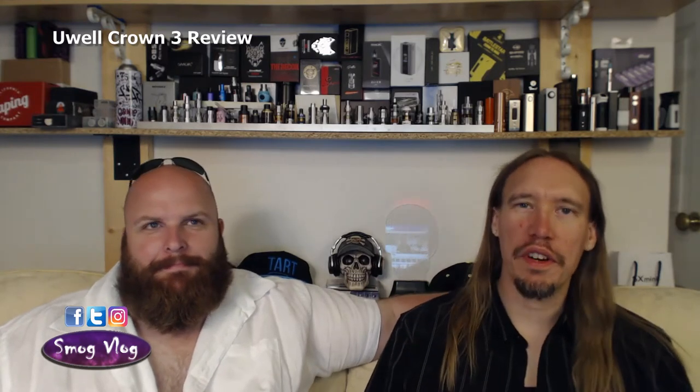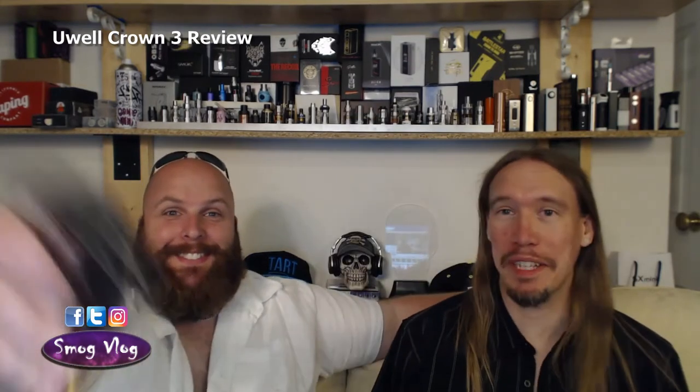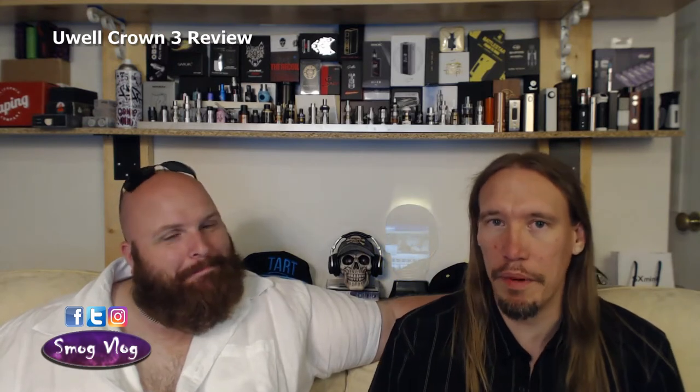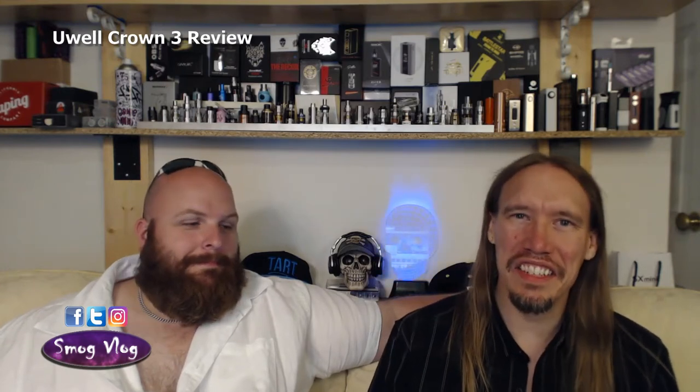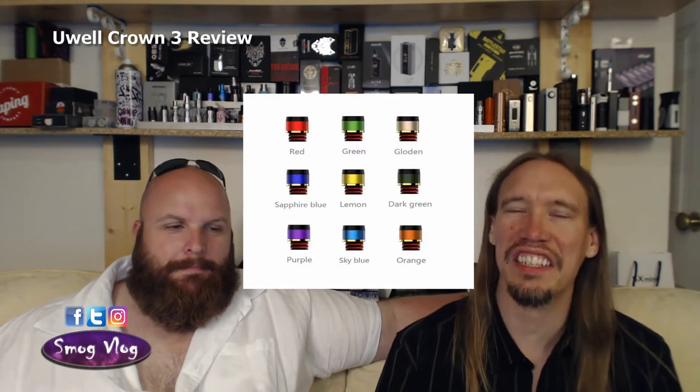Before we get into the pros and cons, we're going to run from the top all the way down to the bottom. Starting at the drip tip — which we clearly don't have. We're using a Third Eye drip tip, which is fantastic, but it's not about that. It's about the UL Crown 3 drip tip it comes with. UL have done something different. I really love the drip tip that came with the Crown 1 — still one of my favourites, a nice solid metal piece. This one is more plastic with a nice gold banding and colour. UL are also selling the drip tips on their own, so you can mix and match colours across the whole range of tank colours and even more drip tip colours.